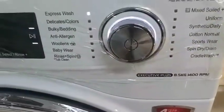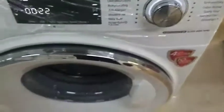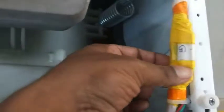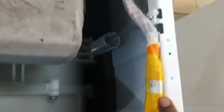You can watch this Executuplus VXID 8.5 kg machine. For this machine, the door lock fuse is here. This is the door lock fuse — you can see here.